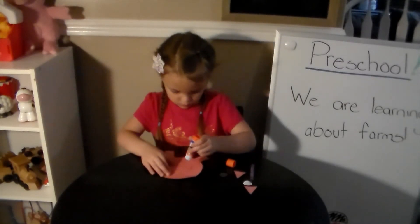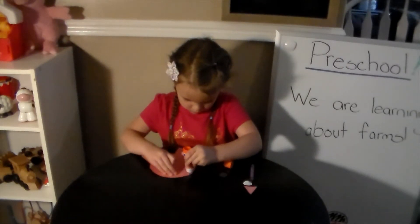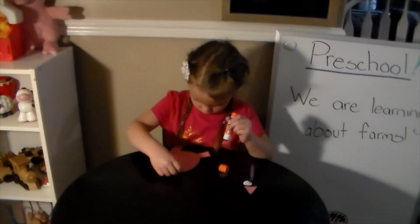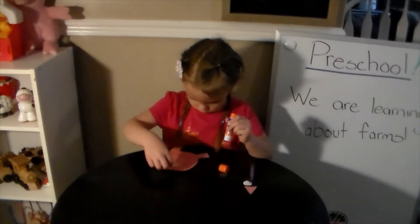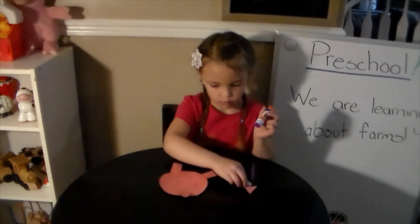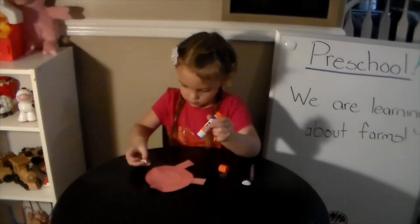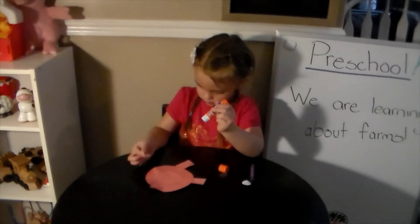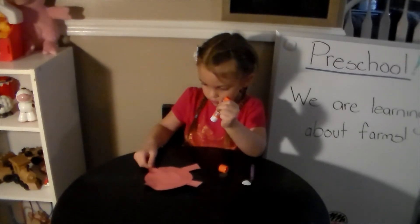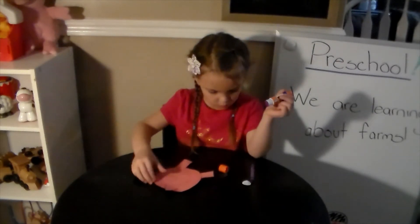We're going to find our triangles. We're going to glue them at the top of our big circle for the pig's ears.